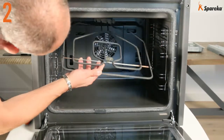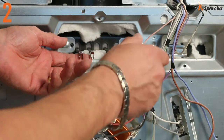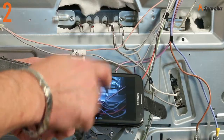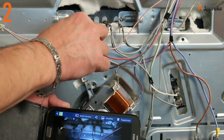Reposition the new heating element on its supports. Insert and tighten the retaining screws. Connect the heating element in accordance with the initial wiring layout, using your photograph as a reference.